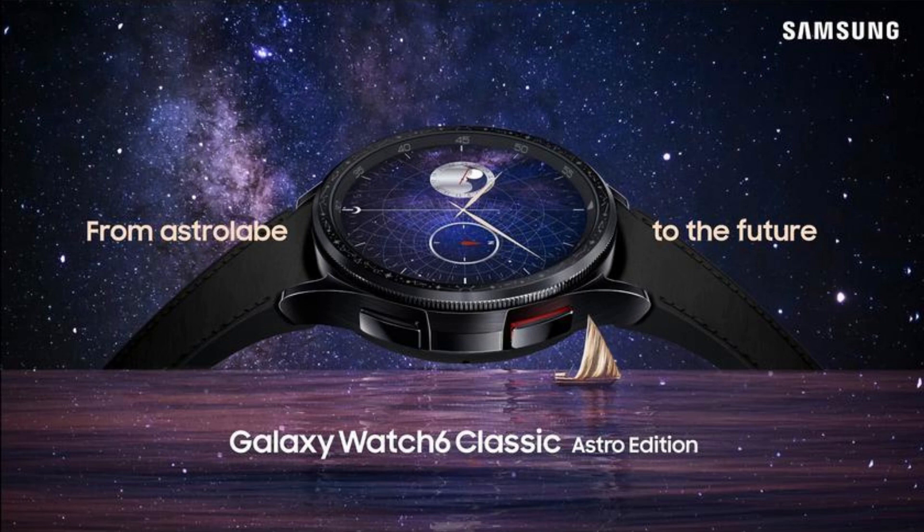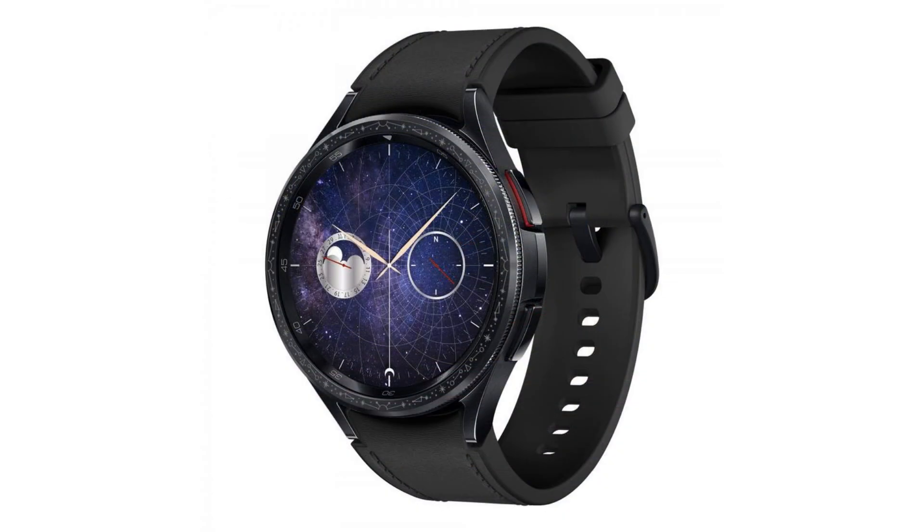Samsung has released a special version of the Galaxy Watch 6 Classic called the Astro Edition, featuring a bezel designed in the style of an astrolabe — an ancient instrument used by scientists and travelers to determine time and navigate based on the stars.